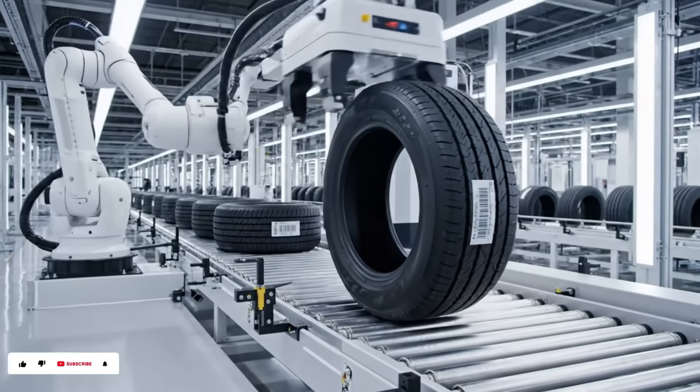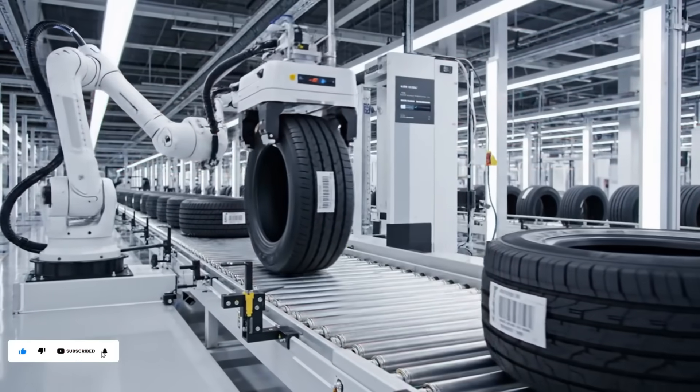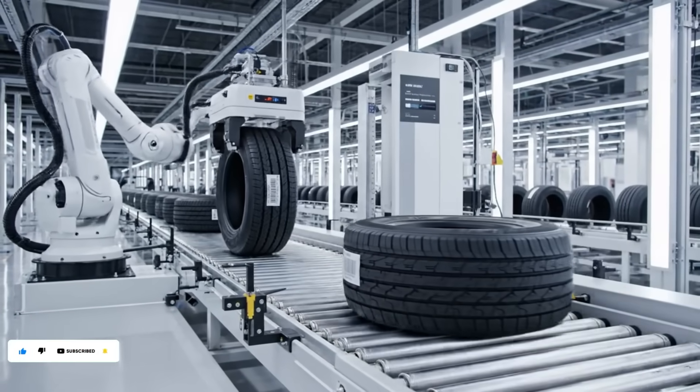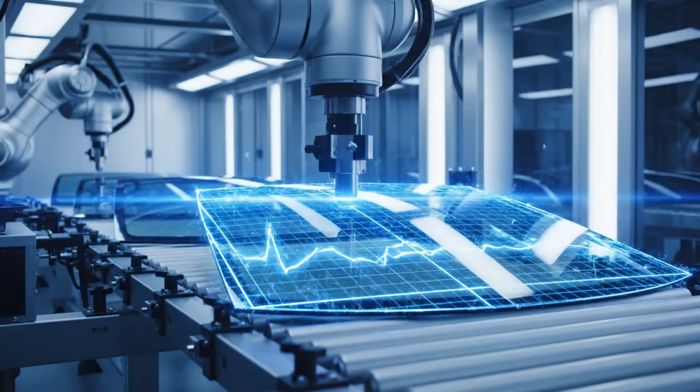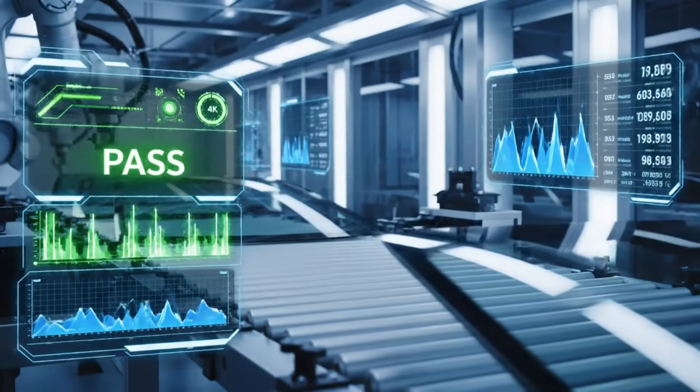In this state-of-the-art facility, every Bridgestone tire is scanned by laser to verify specifications and batch numbers. Our robotic arms apply precise pressure points, allowing sensors to measure the glass flexibility and strength in real time.